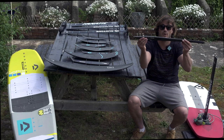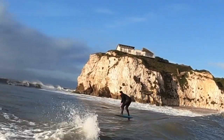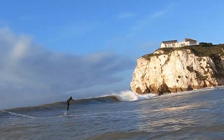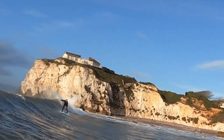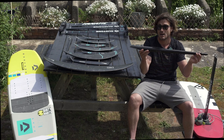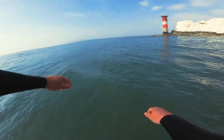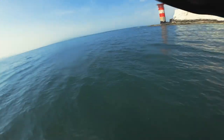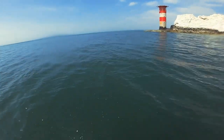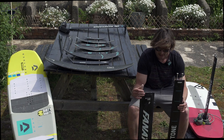The next thing to cover is the fuselages. A short fuselage will create much faster up and down performance of your foil, and this really affects pumping — your ability to pump back out to waves, pump off a wall, or however you use your foil. The shorter the fuselage, the quicker the frequency of the pump will be. This is a long fuselage which I typically use with the bigger wings, giving a much slower pump and up and down trim. So if you're looking for a bit more stability, you might want to try a longer fuselage.